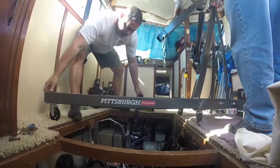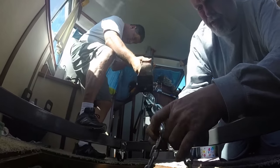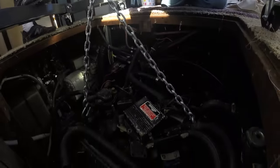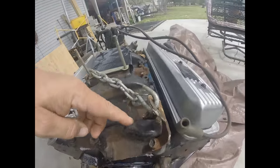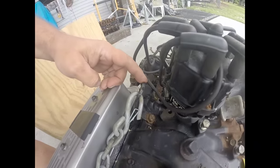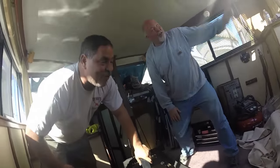Now that we've got all the bolts loose, we're getting the engine hoist down and getting ready to connect it. We have the chain hooked up and we're going to show you how it hooks to the motor. It's got these lift points with two bolts on each one. That chain, which you can buy at any auto parts store, hooks to those lift points. Then you get the hoist in position and it'll go down and hook to that chain.